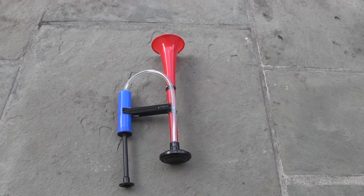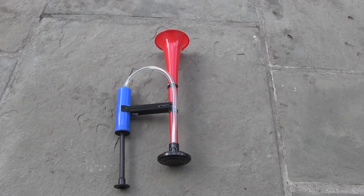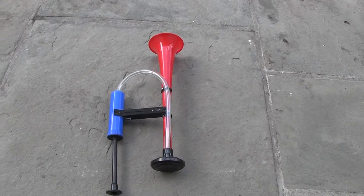Hey guys, it's Xtreme3D, and today I'm going to be showing you this cool air horn that I 3D printed. I didn't fully 3D print it, but I created it, and I'm really excited to show you guys.